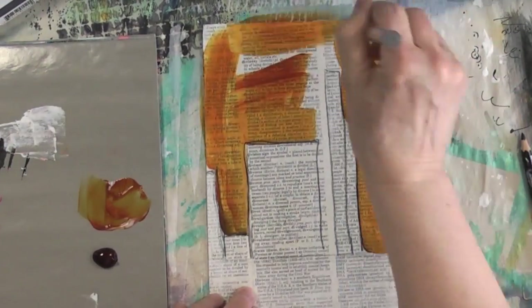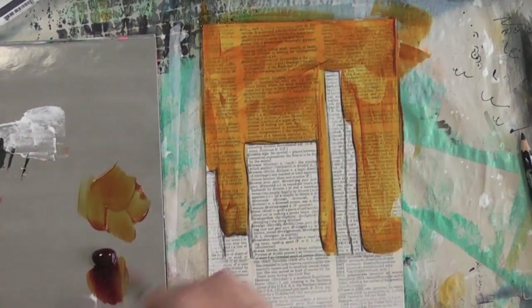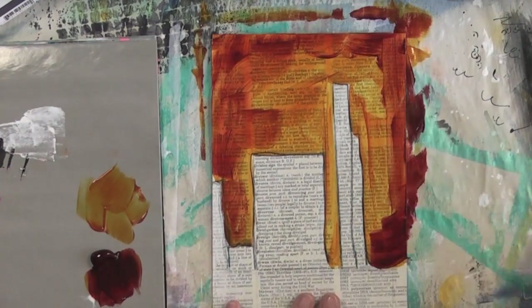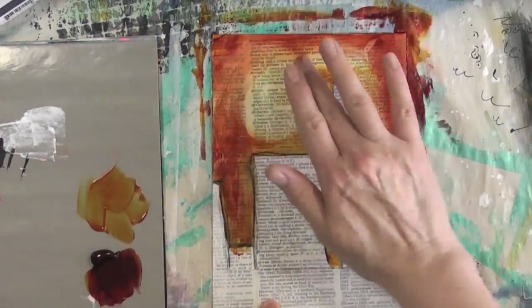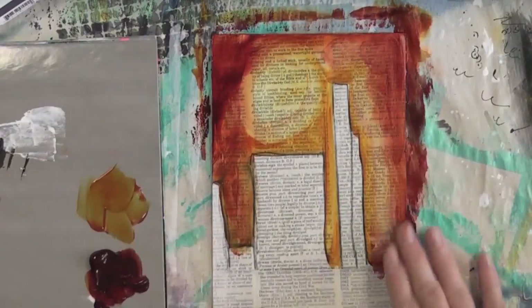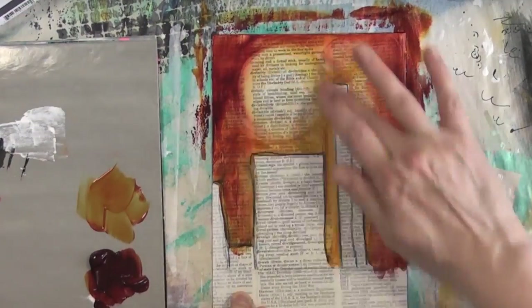For the background, I mix quinacridone nickel-azo gold paint with glazing liquid in a satin finish, and I'm also adding touches of alizarin crimson hue — this is also a Golden paint. I let the glazing dry a little bit, and then I'm using a baby wipe to remove some of it, and lo and behold, the shape of a sun started taking form, so I decided to go with it.